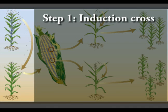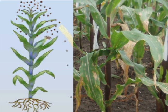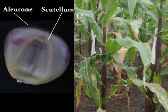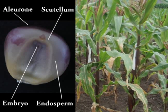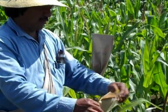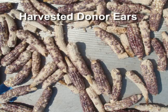The first step is the induction cross. Inducers are specific lines that can induce haploidy. CIMMYT uses inducers equipped with a dominantly inherited purple color marker expressed in the stalk and the kernels' aleurone and scutellum. The latter two are used as endosperm and embryo markers respectively to distinguish kernels with haploid or diploid embryos. Technicians collect pollen from the haploid inducers, which is then used to pollinate the female flowers of the donor plants. The donor ears are then harvested.